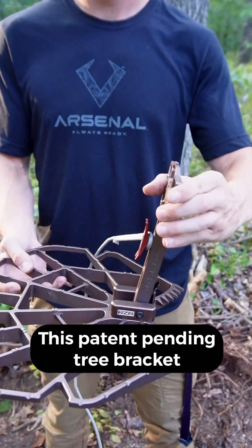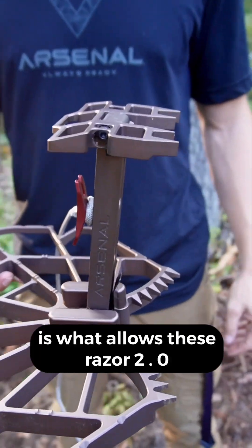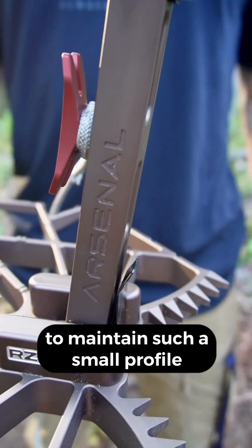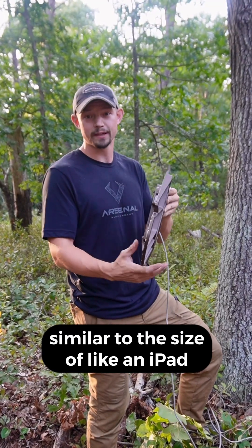This patent pending tree bracket assembly from Hun Arsenal is what allows these Razor 2.0 platforms to maintain such a small profile, similar to the size of an iPad tablet.